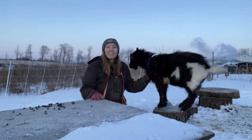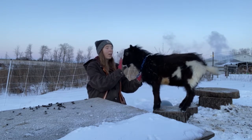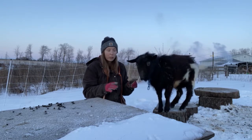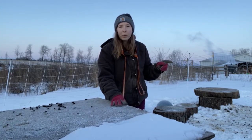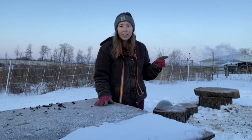So today we're going to be talking about how to get the very smelly smell of a buck off of your clothes. Now the best way to get it off your hands is to wash your hands with goat's milk soap. But clothes are a different story altogether, and I'm going to be taking you in my laundry room and showing you how to get that smell off your clothes.